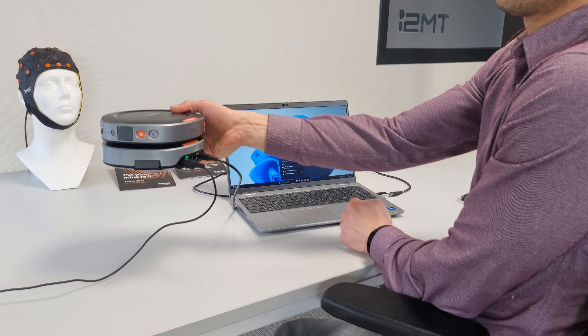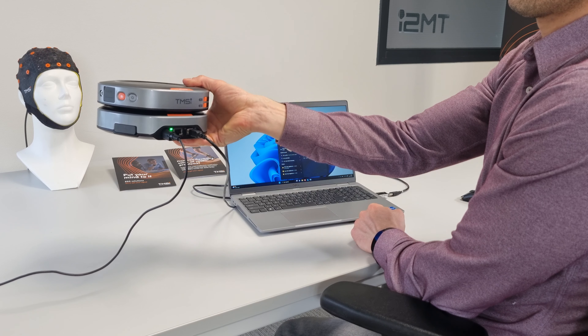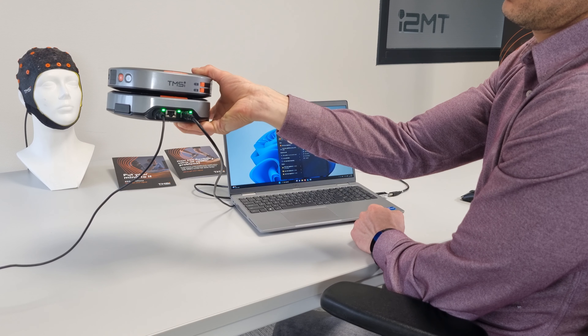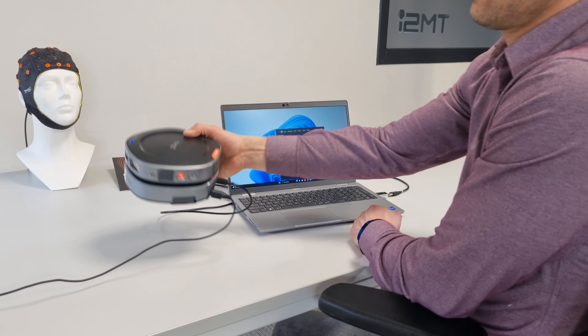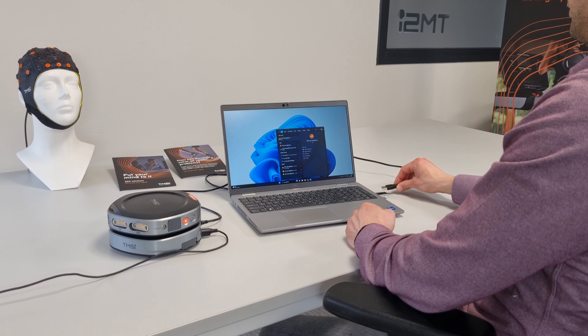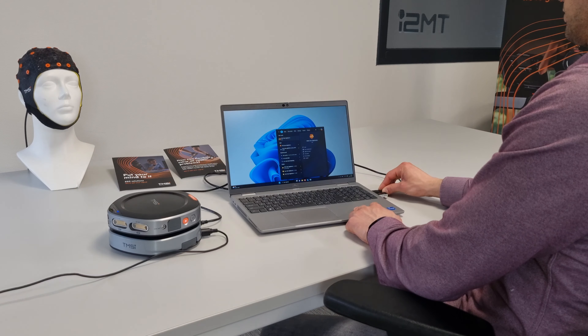Then connect the USB cable to the docking station. The LEDs on the back of the system will turn green. This will take around 30 seconds. Then connect the USB to your PC.